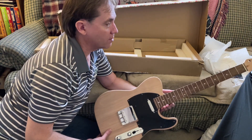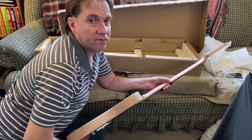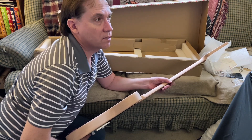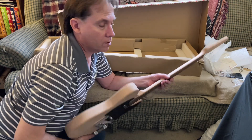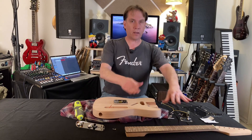In general, overall first impressions I'm pretty impressed with this thing — pretty happy. A lot of work to be done; this is going to be a series of videos. But in the meantime, this has been the unboxing video — this is basically what you get out of the box.